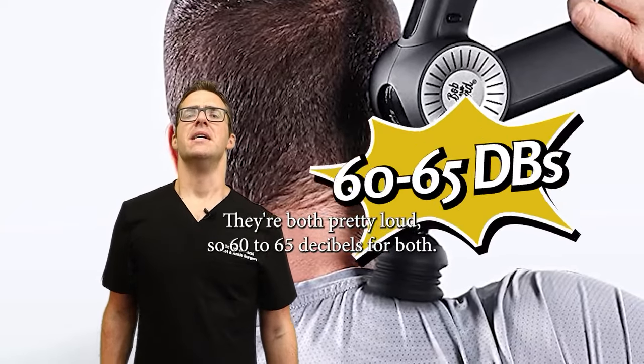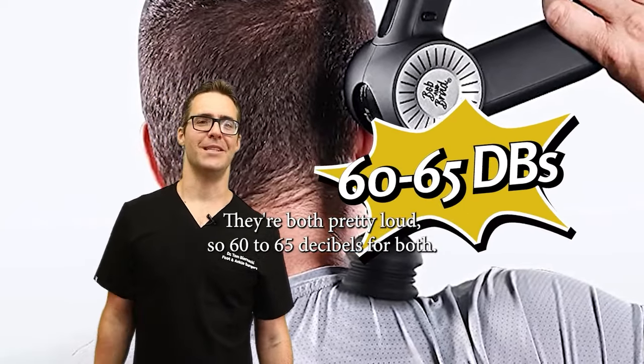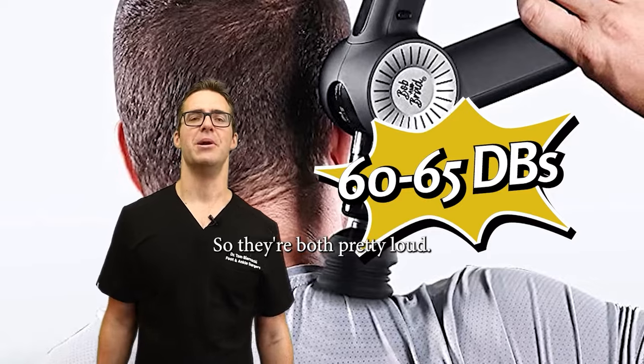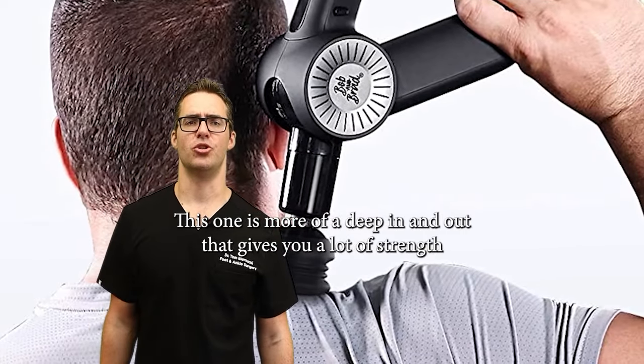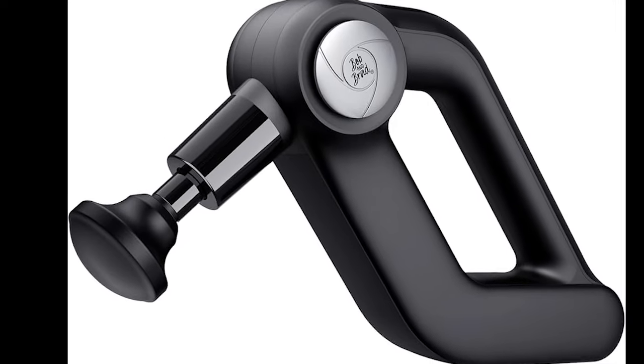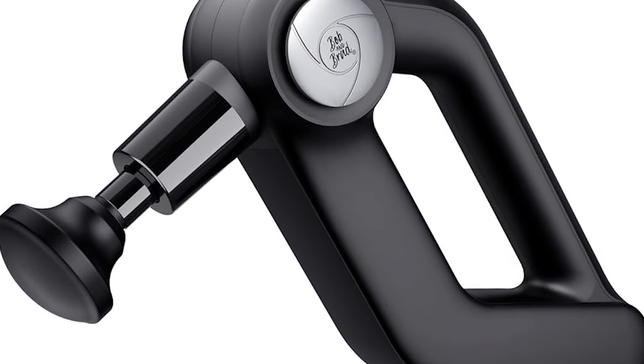They're both pretty loud — about 60 to 65 decibels for both. There are less loud guns out there. This one is more of a deep in-and-out that gives you a lot of strength. The D5 is more portable and a lot more quiet, so check that one out as well.